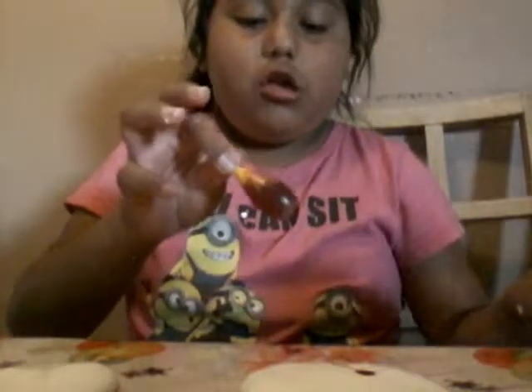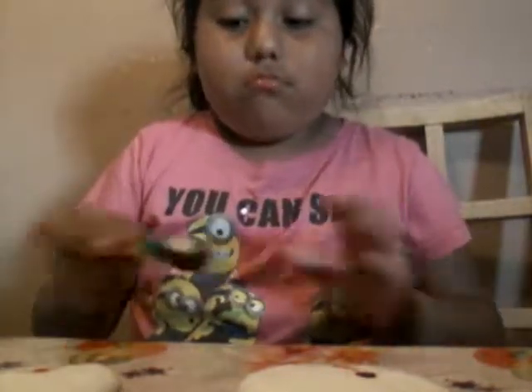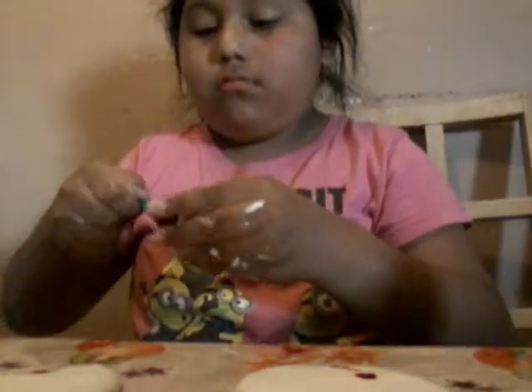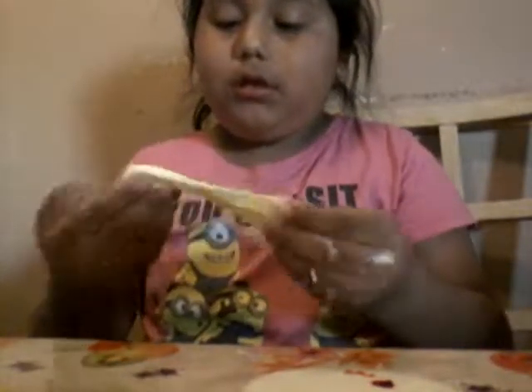One drop for each color. Okay so I gave one drop to every color, every thing of slime. But some of these pieces have a little bit of green in them.